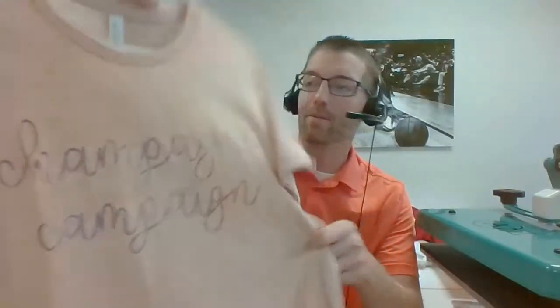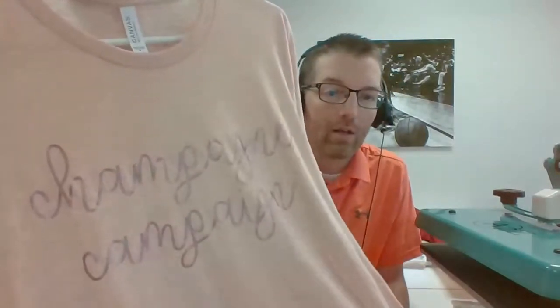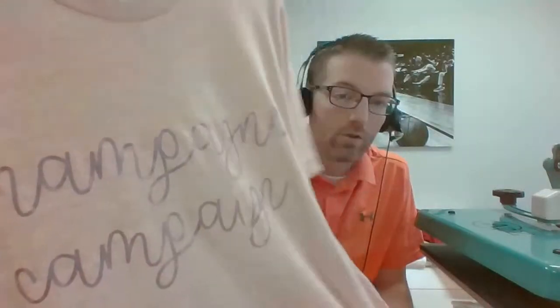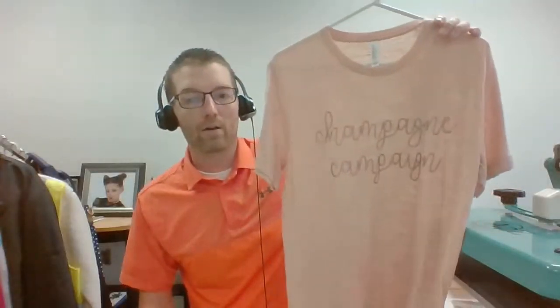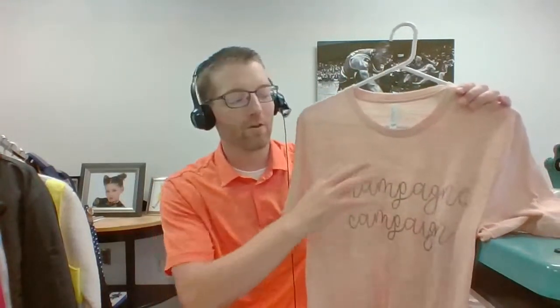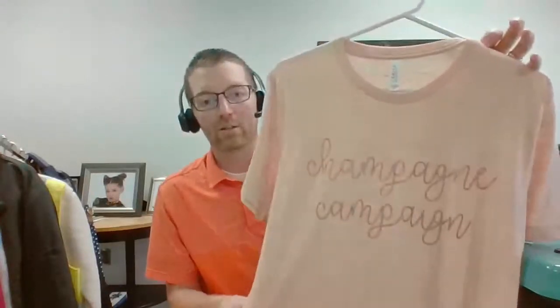We see that in heat transfer vinyl. This one says 'Champagne Campaign' — we're seeing a lot of text-based tees. This one's printed on a Bella Canvas shirt out of our Fashion Film Electric in the color rose gold. We will soon be adding a match to this in UltraWeed in rose gold, which is something we're working on. Think about graphic tees and very simple text sayings — there's a definite market out there whether it's boutique style, streetwear, whatever market it may be.